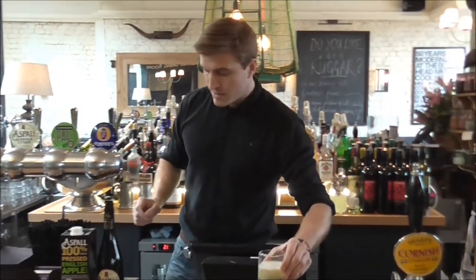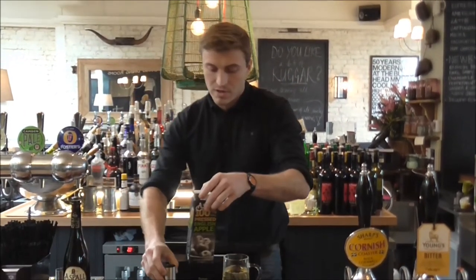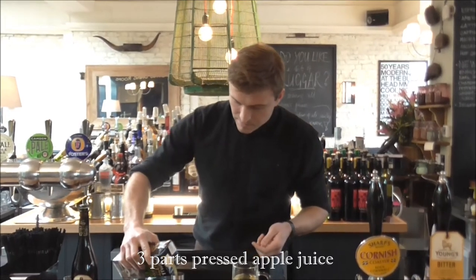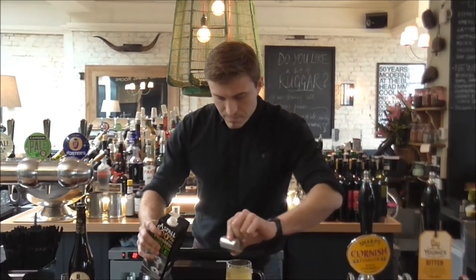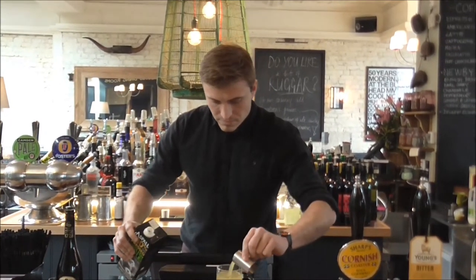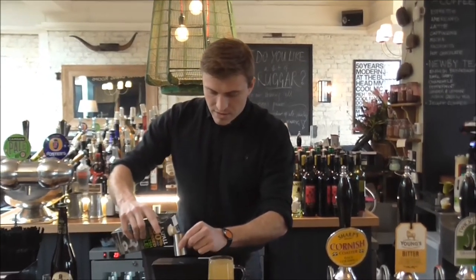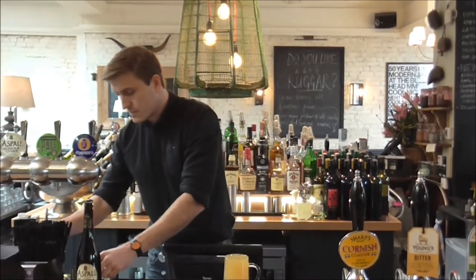Close it to that there. And then finish off with three parts of Aspel's 100% English pressed apple juice. Take it to the top. Then just give it a quick steam.